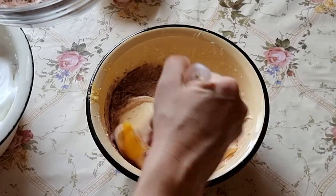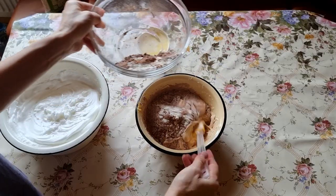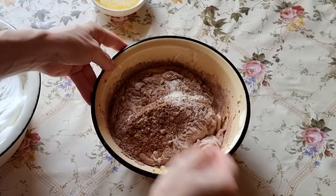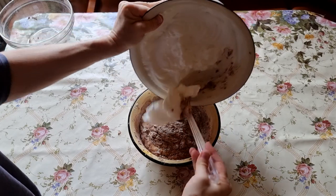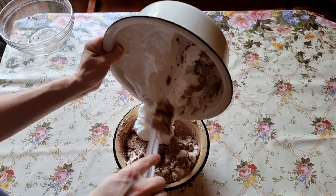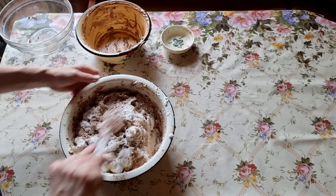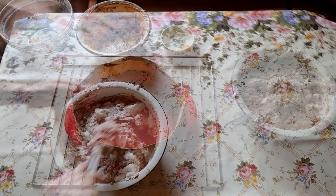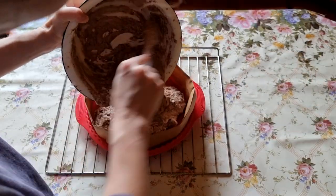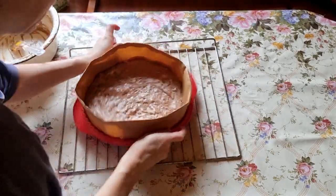Mix gently from bottom to top. Do not add all at once, but add in portions and mix everything gently. First, combine with the yolks and then gradually fold in the whites. Do not mix too long — try to do it in just a few movements. Our task is to make a homogeneous mixture without deflating it. Move the dough to the baking form and put it in the oven as quickly as possible so the biscuit will be puffy and will rise better.